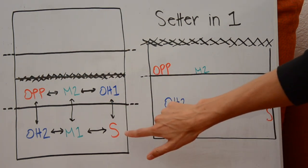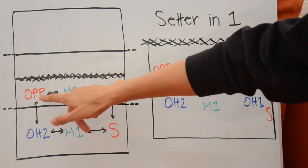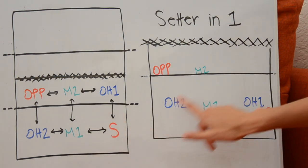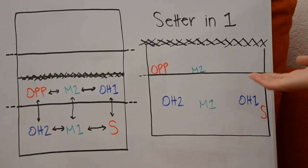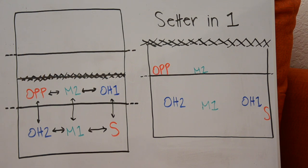Outside hitter one needs to be in front of the setter and to the right of middle two — and she is. Middle two has to be to the right of the opposite, to the left of outside hitter one, and in front of middle one. All criteria are met. If you go around the entire circle and check who is adjacent to each player, everyone is to the left, right, front, or back of who they need to be. This position must be held right up until the serve — once the serve is made, you can move wherever you want.